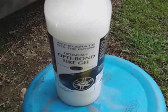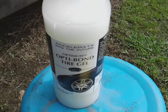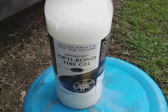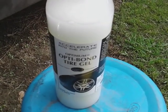What's up guys, I'm back again with another video. This time it's something I touched on a couple years back — this is the Optima Bond tire gel.